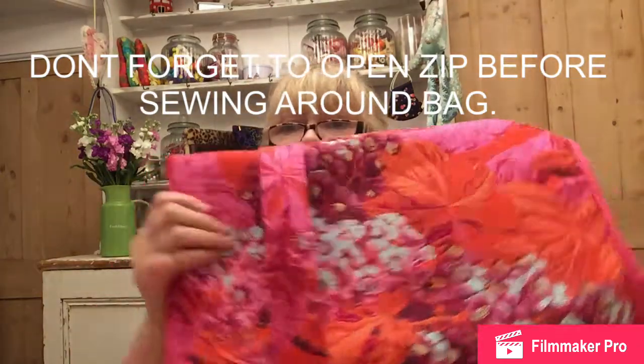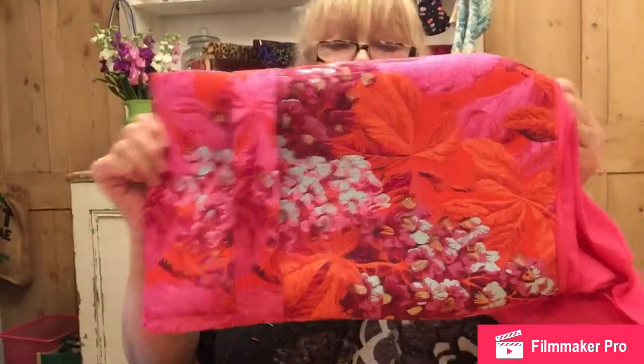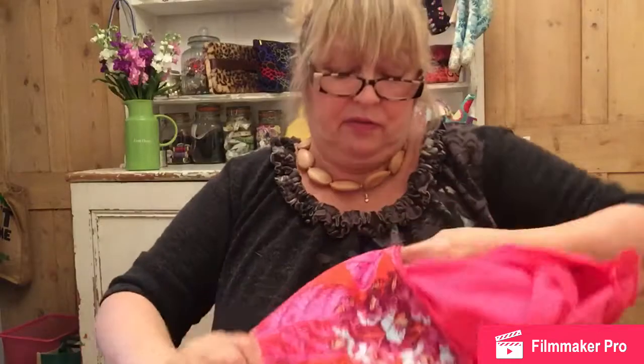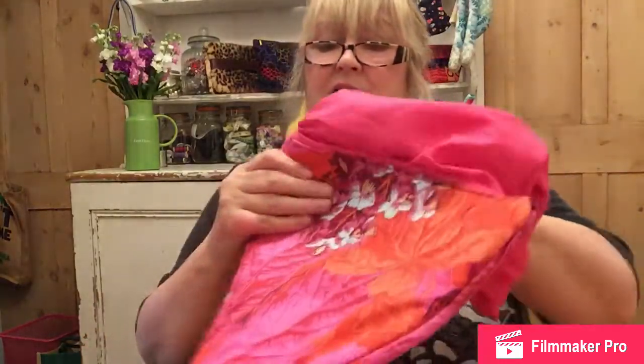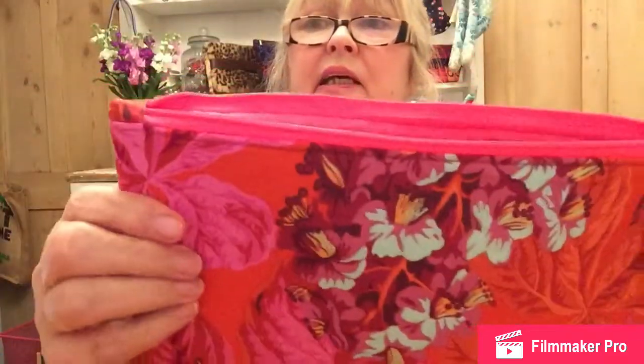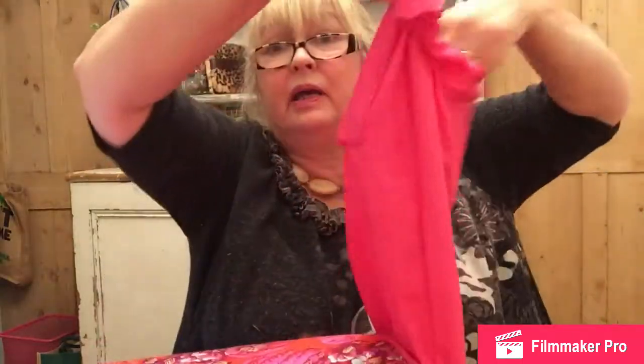We've nearly finished the bag - it looks like so. When you get to these pieces here make sure they're poking up like so - there are your ends. Turn it through. Both ends are there, you see it makes a nice neat zip. Machine up the hole in the bottom - there is my pocket at the bottom. Machine the hole up and there you go.